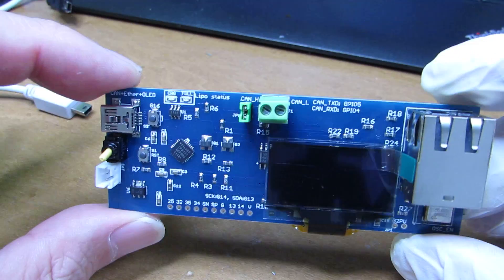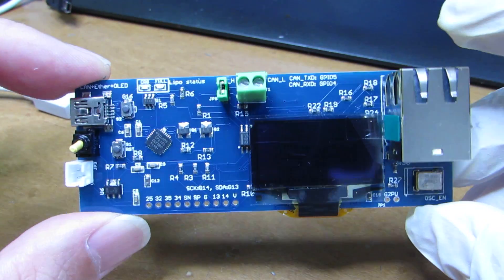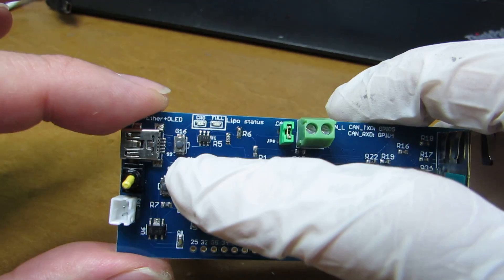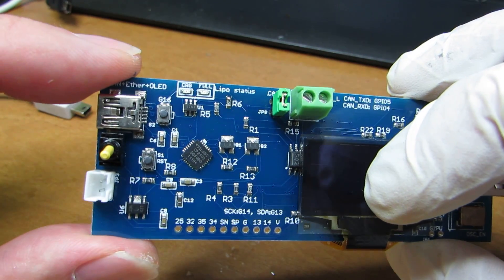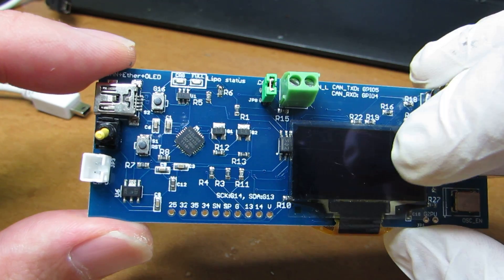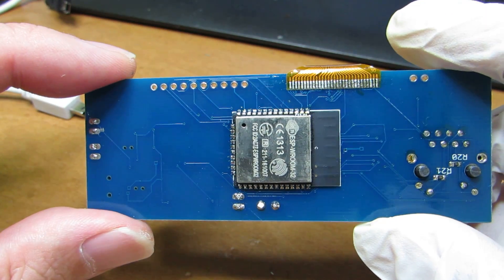Hello, so as I have presented before, I made the ESP32 monster board which has an Ethernet interface and CAN interface, and binary can be uploaded through the CP2102 or Silicon Labs USB-to-serial interface. Of course it has ESP32 on the back side.